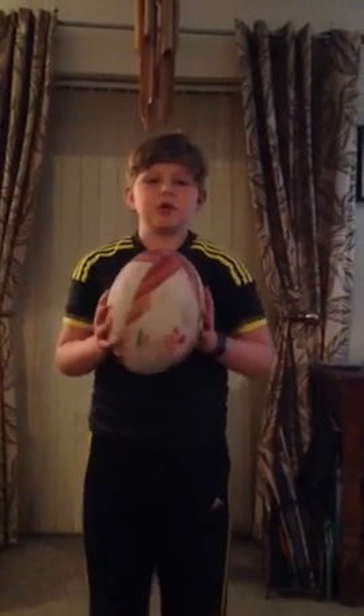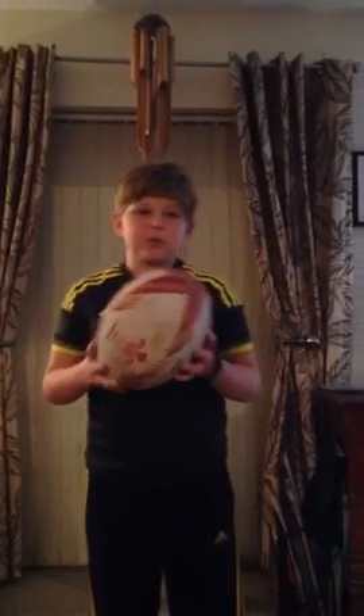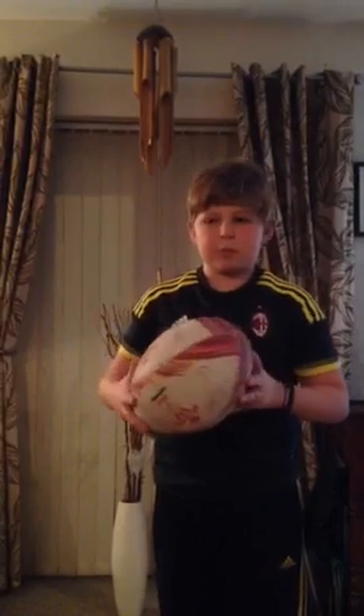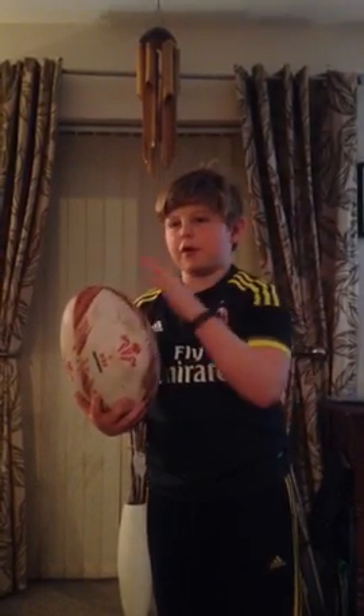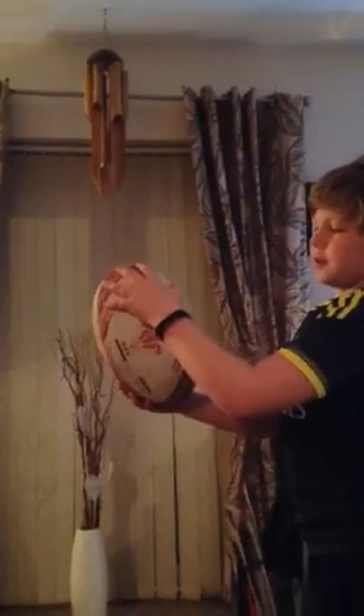Hello everybody, today I'm going to be showing you how to spin a rugby ball. This is how I spin a rugby ball, and if this video doesn't suit you then try and learn another way, because I'm not very good — I've just started.